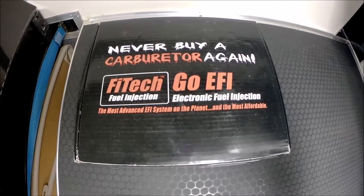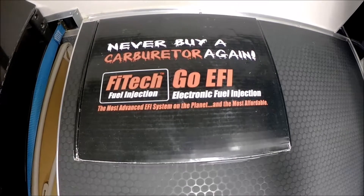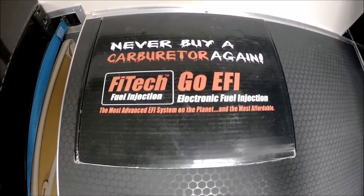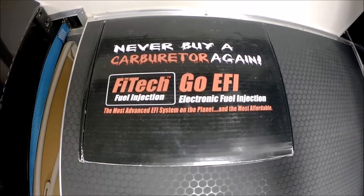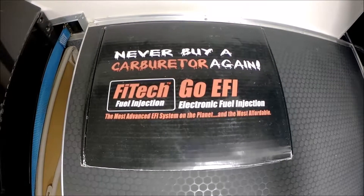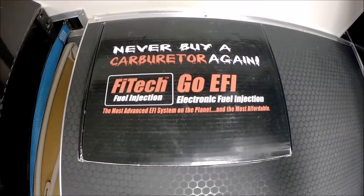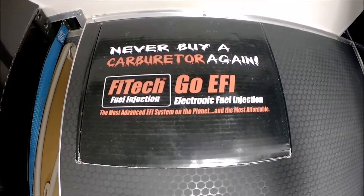Today on Street Power we'll be reviewing the Go EFI 8 1200 horsepower fuel injection system. This system is a throttle body style system from Phytek Fuel Injection. We'll be doing an unboxing and later on in another video we'll have it installed on a vehicle and show you the install and the performance benefits from this.